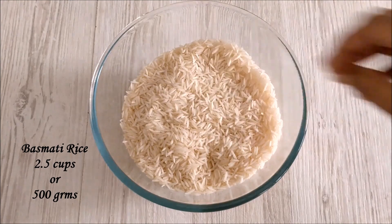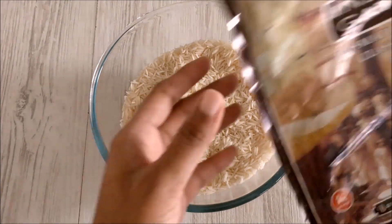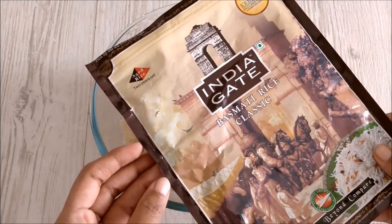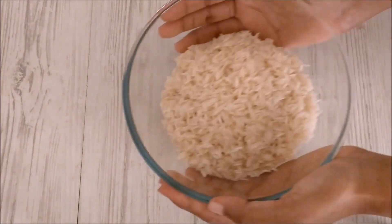Guys, don't compromise on the quality of rice. Use the best flavored basmati rice for perfect taste and texture. I personally prefer India Gate 2-year-old basmati rice. Wash the rice and soak in water for 30 minutes.